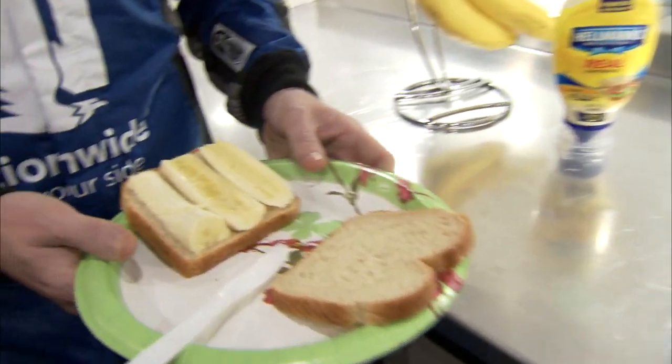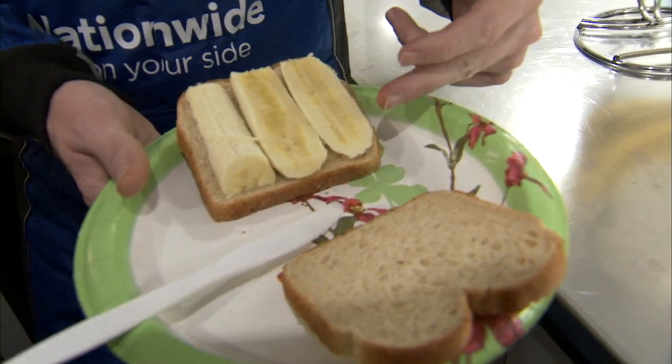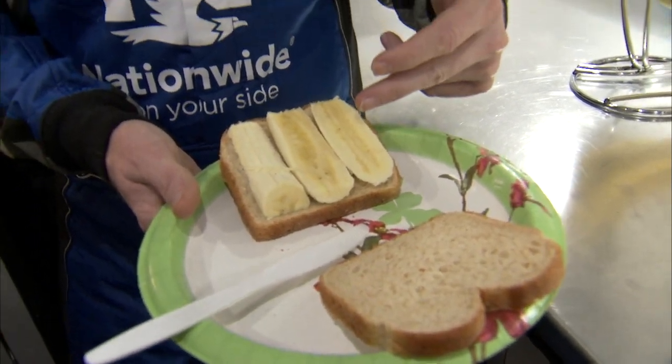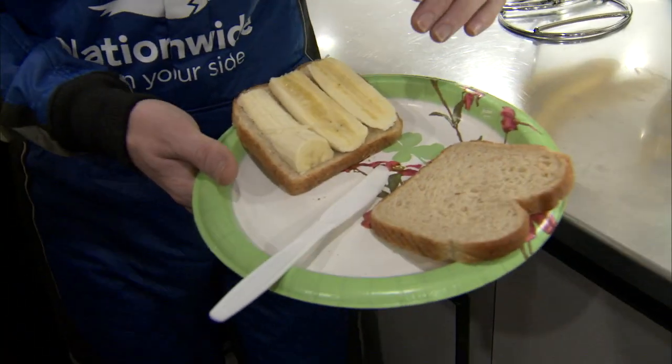Starting off, white or wheat bread? Well, really the bread doesn't really matter. A lot of people want to eat wheat bread, a lot of people like white bread and have to have white bread, but bread doesn't really matter. I cut my bananas long ways because it's easier to get the bananas onto the sandwich and also they don't fall out of the sandwich. If you cut them into little disks, sometimes they fall out of the bottom of the sandwich. But if you want to cut them a different way, by all means.